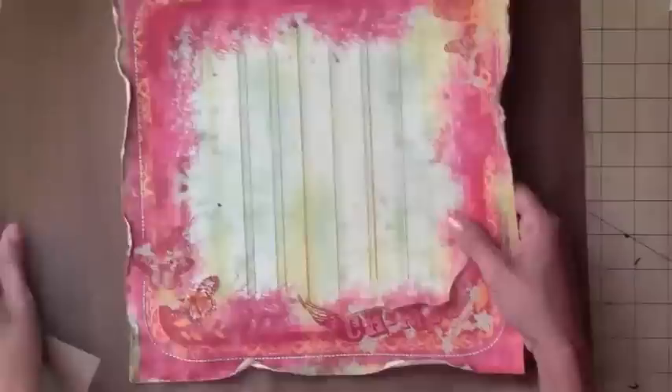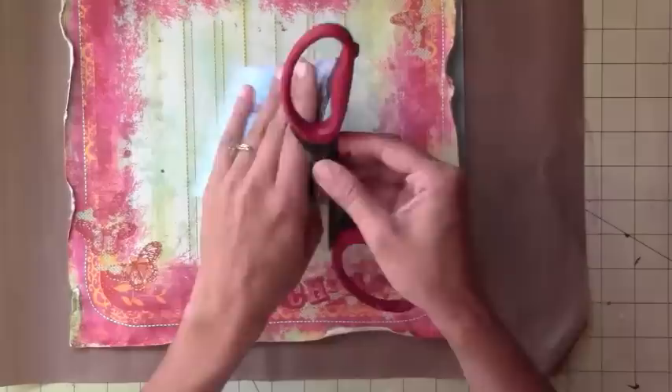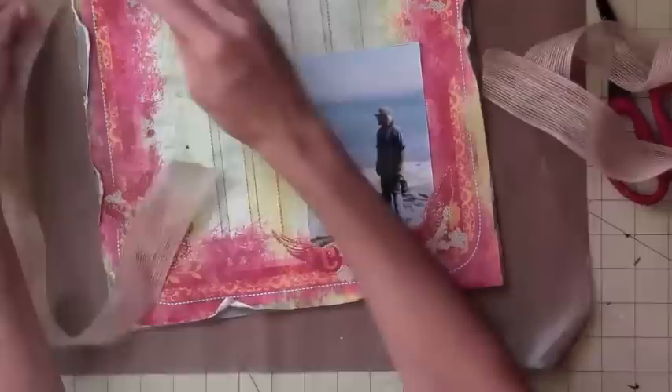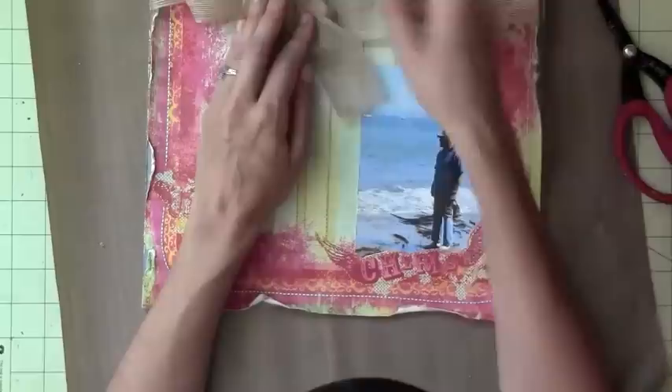I kind of have an idea where I want this, even though I really don't know where I'm going with this layout. I just pulled out a few things. I'm just distressing the picture with my scissors again to go with the rest of the layout. Here I'm just using some burlap — actually I ended up changing my mind about it. It's beautiful, don't get me wrong, but I didn't think it went with the picture or the layout, so I took it out.